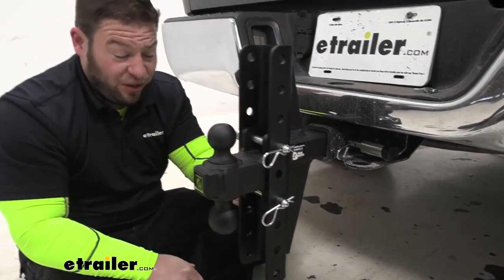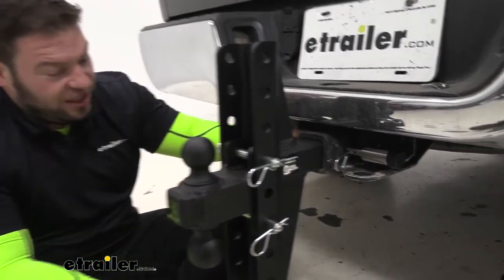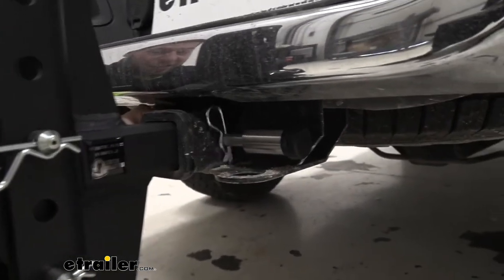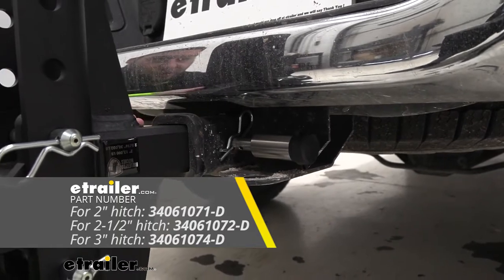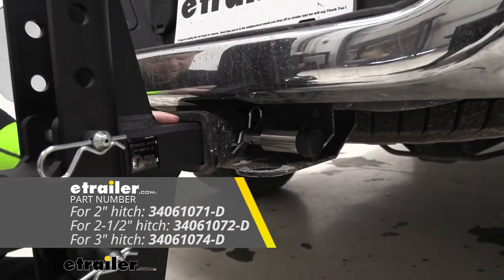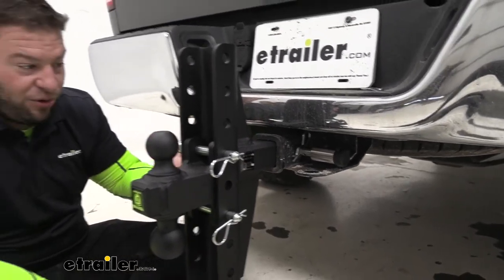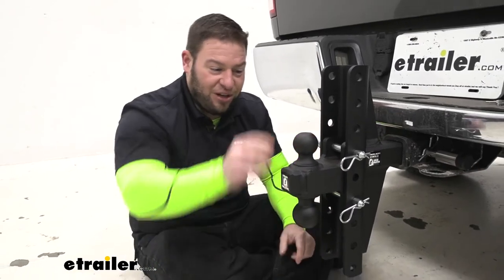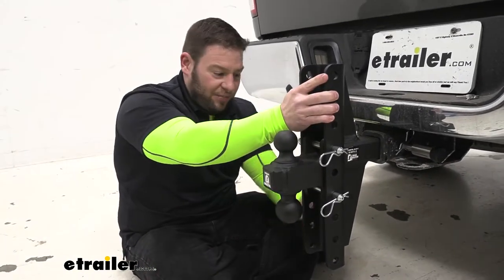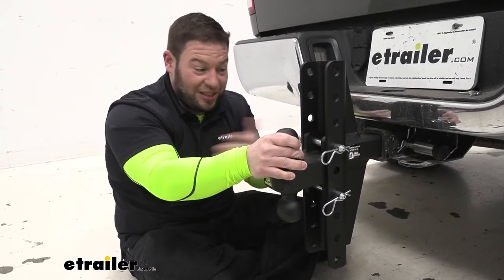Especially if you have multiple trailers and you're doing that all the time. The hitch doesn't come with a hitch pin, but this locking hitch pin they sell separately — so you can pick that up and lock the ball mount to the hitch. It comes in a couple of different kits. You can order just one, or two or three. With three, you could replace the adjustment pins with those locking pins, so you've got the ball locked to the ball mount and the ball mount locked to the hitch. Nobody's messing with this.